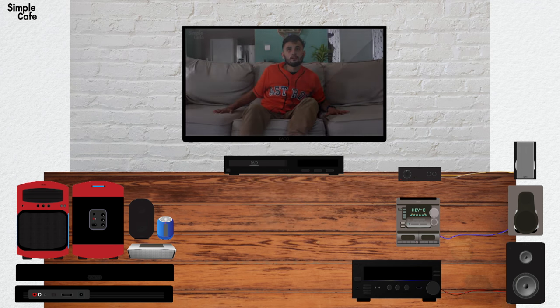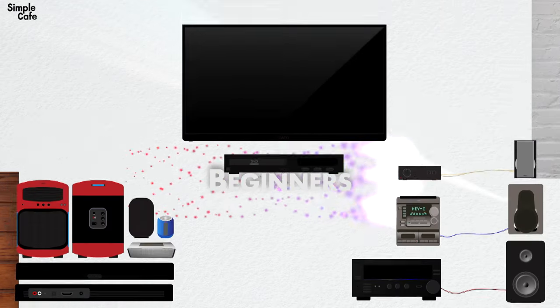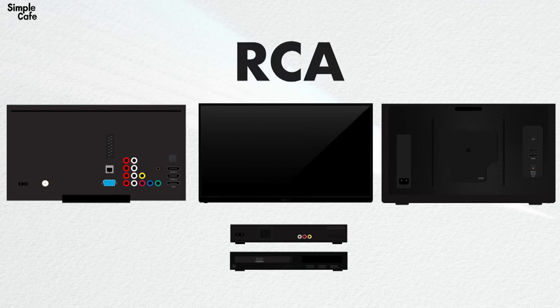I'm going to try to make this as simple as possible — this is, after all, for beginners. I want to make sure we're starting off on the same page, so just to let you know, these are instructions for DVD players with RCA cables.